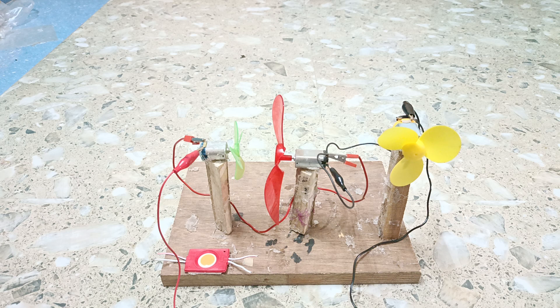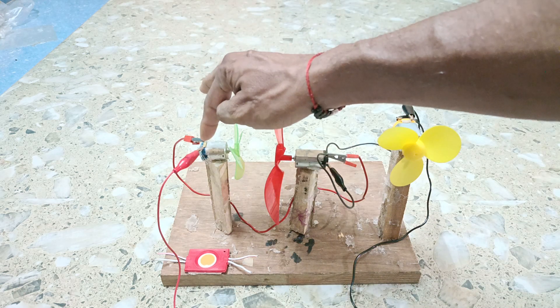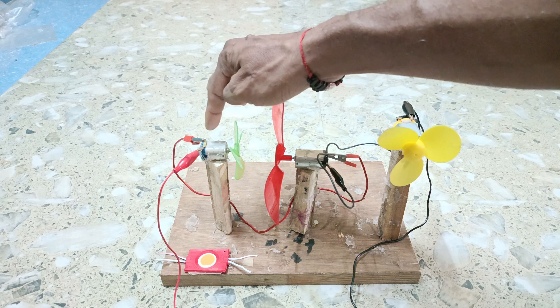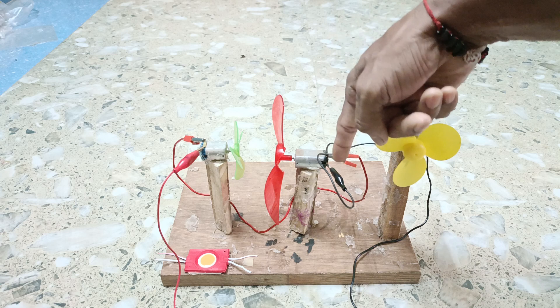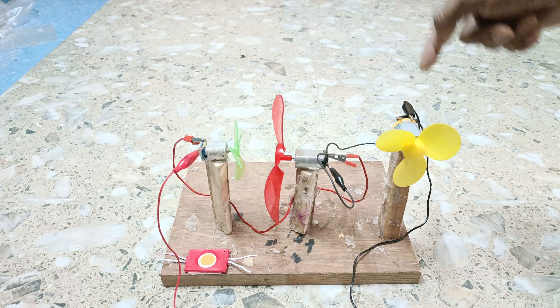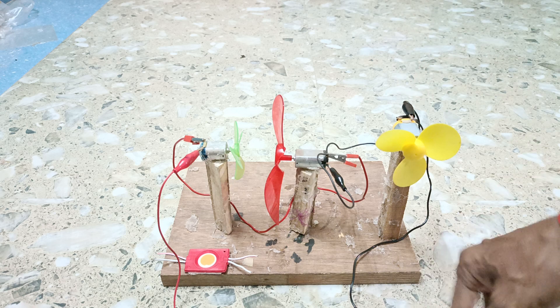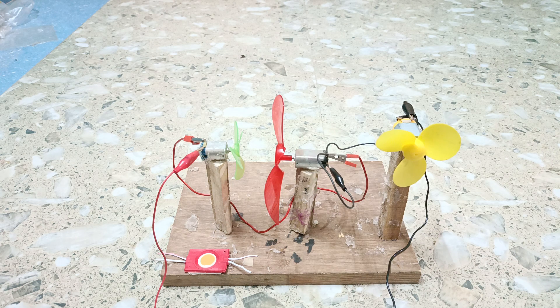Here you see there is a power supply. One terminal of the first motor and the other terminal of that motor is connected with this terminal of the second motor. The other terminal is connected with the terminal of the third motor, and this is connected with the negative terminal. The red one is the positive terminal and the black one is the negative terminal. All three fans or motors are connected in series.